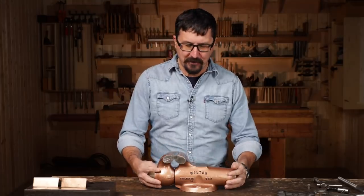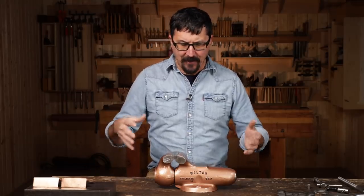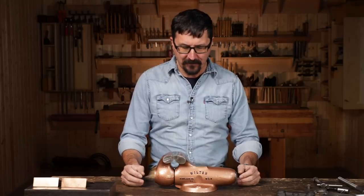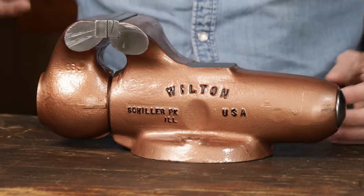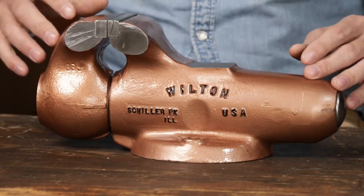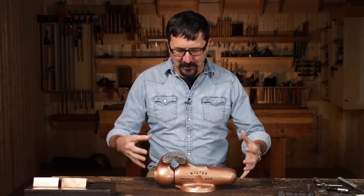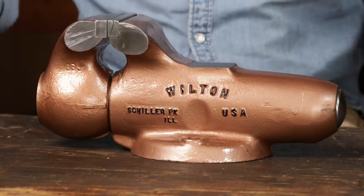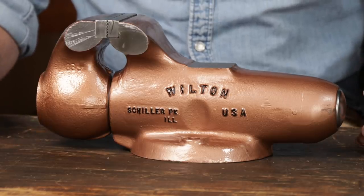Welcome back friends to the shop. I've got a very interesting video for you guys today. I want to share with you the vise that's going to be going on the new bench — this is a vintage three and a half inch Wilton bullet vise. They have such a cult following and just resonate with so many people. One of my subscribers said this looks like something that could survive a nuclear blast, and just the shape and dimensions of it is so satisfying and pleasing. It just screams 1950s.